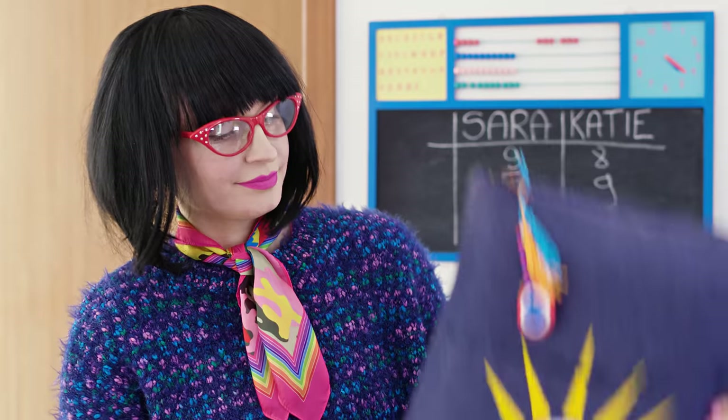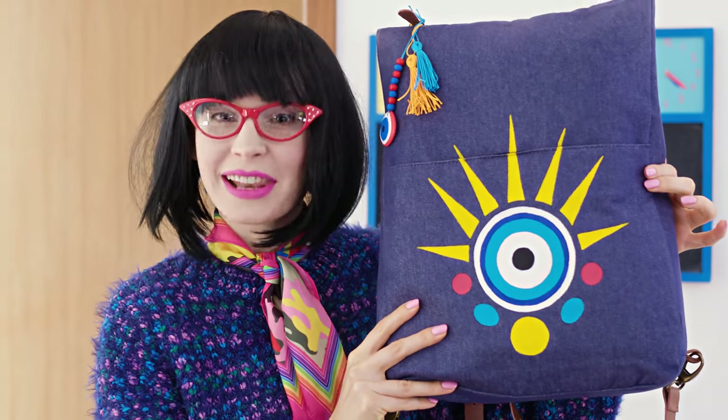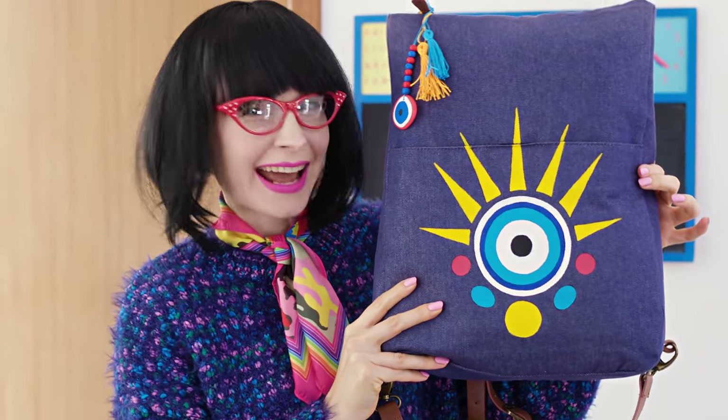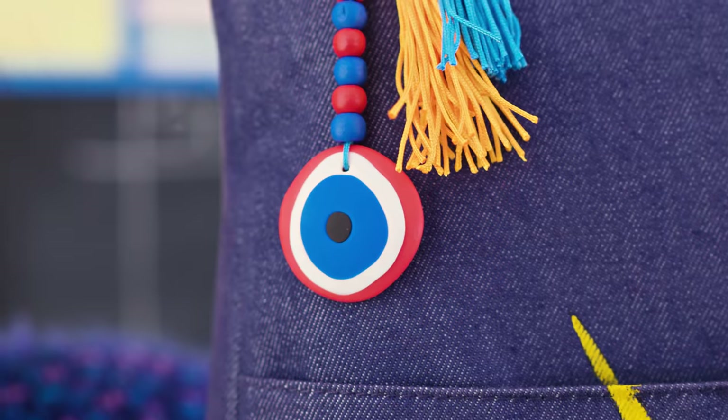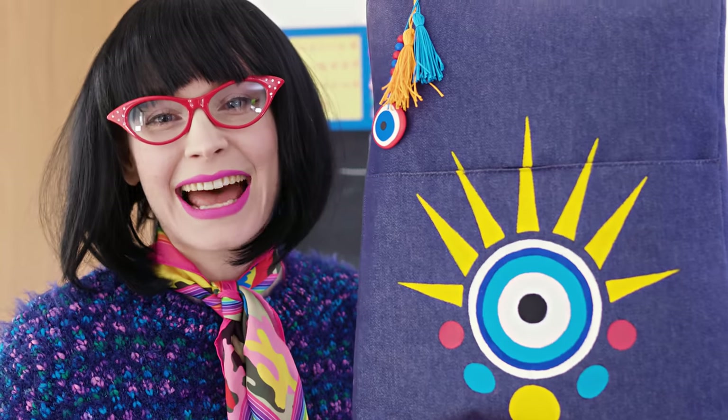Here's mine, Miss Teacher! The evil eye! You're in the spooky mood today, Sara, aren't you? Actually, I really like this and the decor with tassels is absolutely stunning! You get a 10! Bravo!